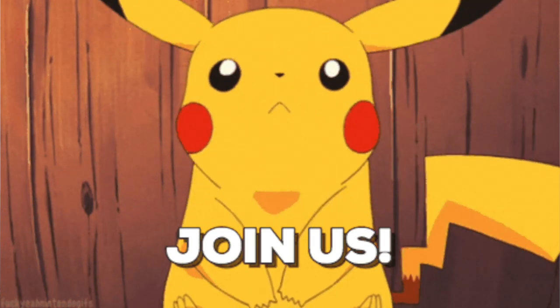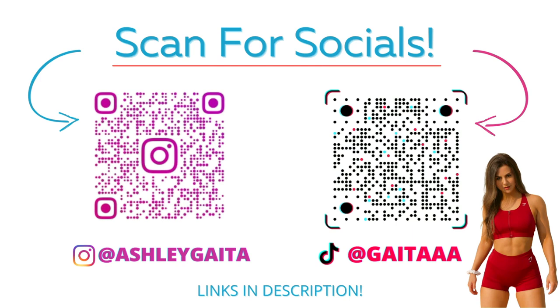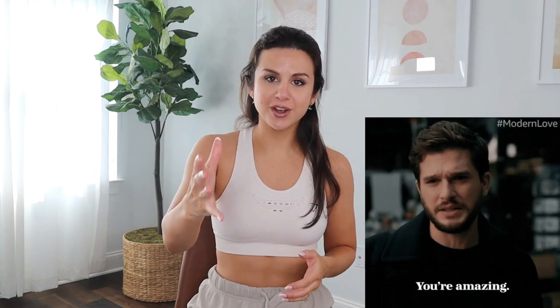Definitely hit that subscribe button. Follow me on Instagram and TikTok — I do a lot of mix and match inspo and keep you guys up to date with all the new launches. Subscribe for videos just like this, every single week. I'd like to take a minute to thank you guys if you choose to support me through my Gymshark link during these launches. It's because of your support that helps us to keep making these videos. A huge thank you to Gymshark for sponsoring today's video.